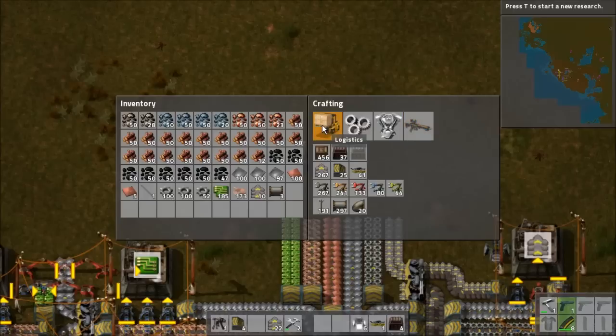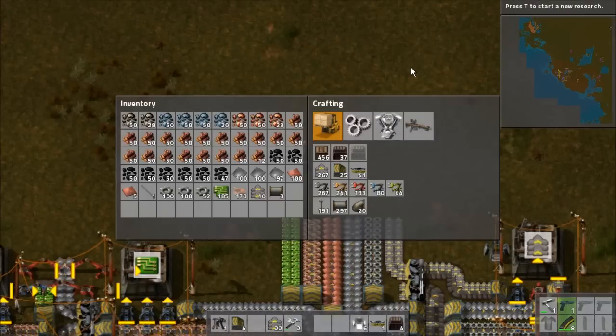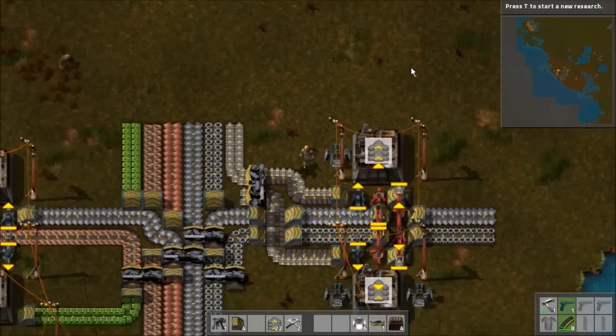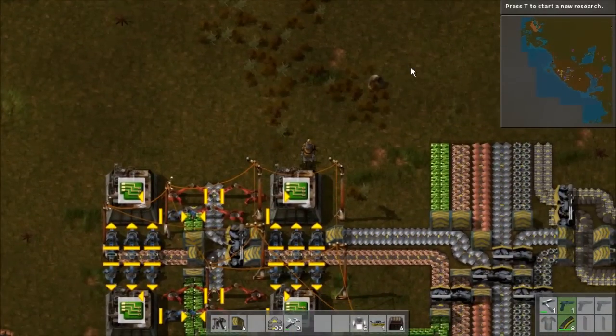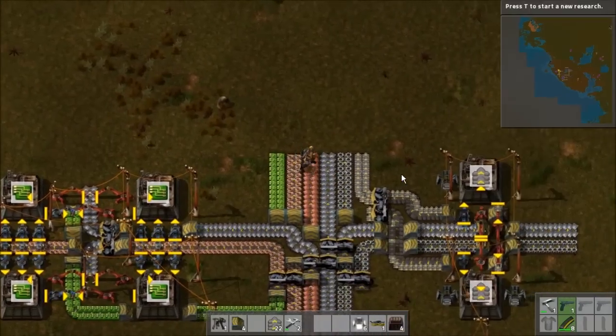And then we're going to need inserters and transport belts for the science pack twos. Inserters take iron plates, iron gear wheels, and electronic circuits. So this is going to be an interesting one, trying to feed all these materials in where they're needed. Definitely leave some more room for more of these, because it's likely we're going to need to produce a lot more electronic circuits at a later date.